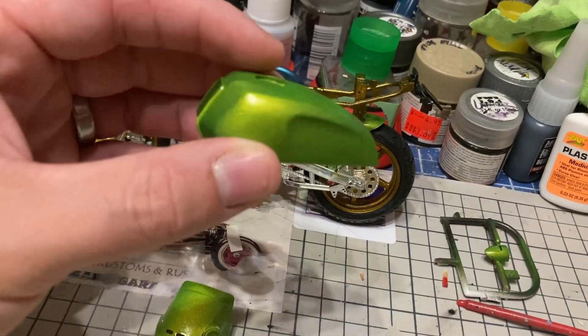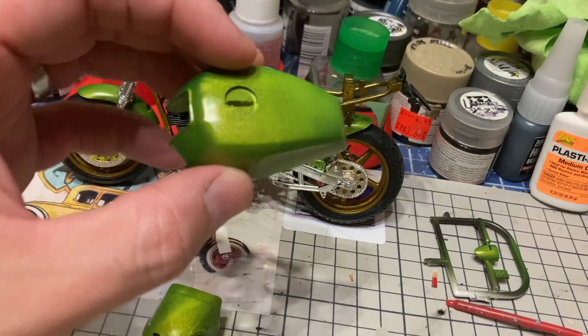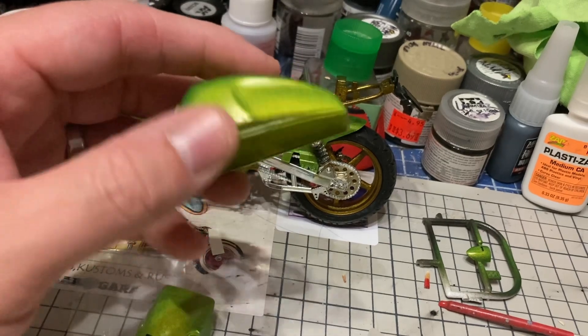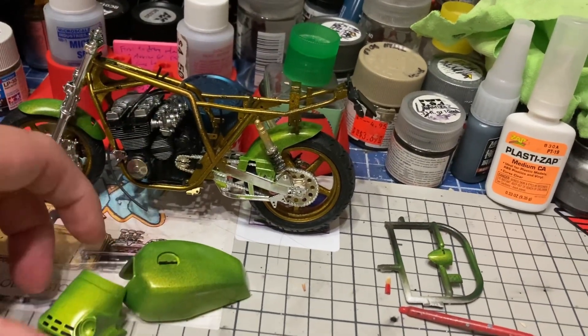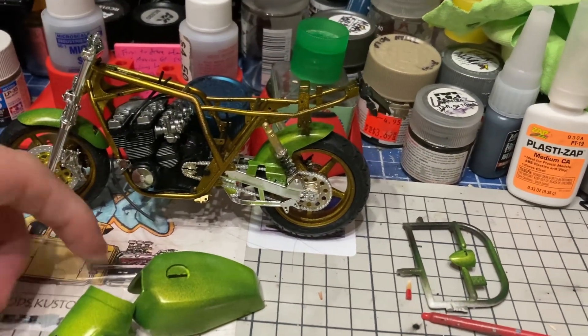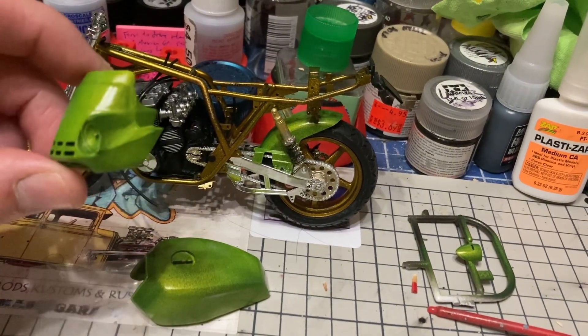As a scale model I wanted to take advantage of this weird over-racing version. I painted it with a Scale Finishes green - I can't remember exactly what it's called off the top of my head, but I think it's pretty cool. If anybody wants to know what color it is I can certainly figure that out.